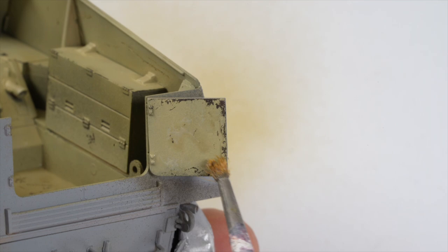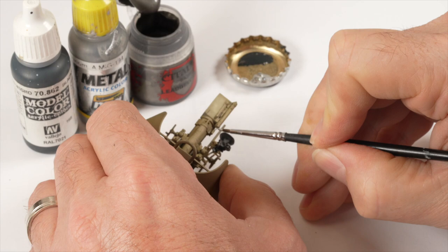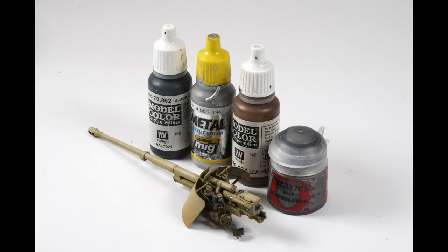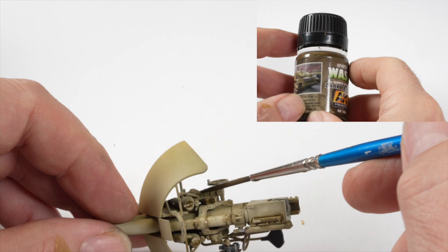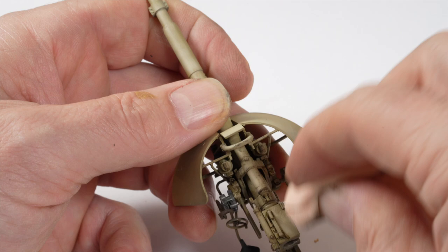The details around the gun breech were brush painted using a fine brush and a mix of acrylics. All of this pre-painting was really just a matter of access, and I had to take my opportunity whilst I had it. The parts then received a light enamel wash using AK Brown for dark yellow vehicles. Once the wash was dry, the excess was removed using a makeup sponge.